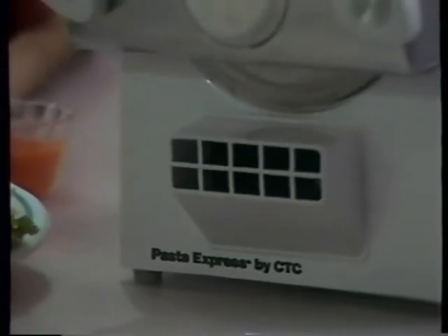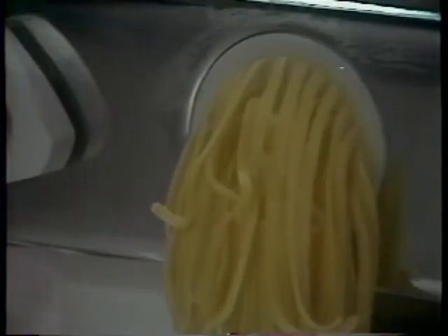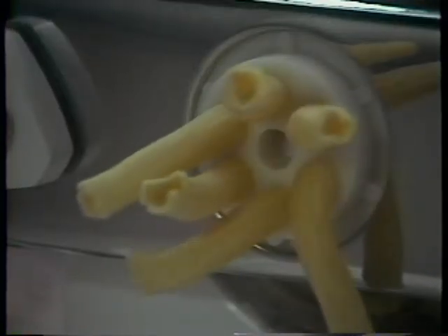You're no more than a few minutes away from enjoying the pasta experience of a lifetime. Fresh, homemade pasta, as only you and the new Pasta Express from Creative Technologies can make it.